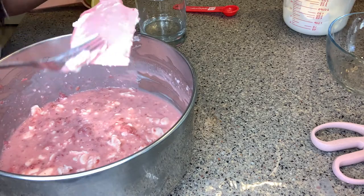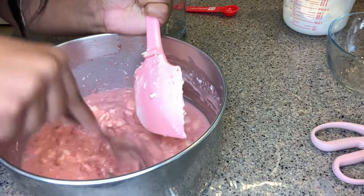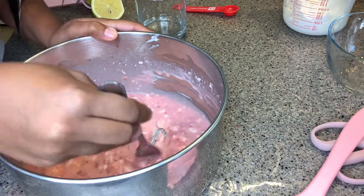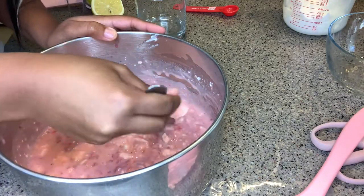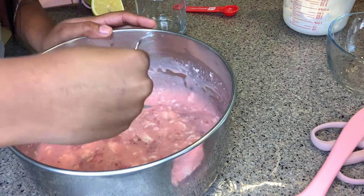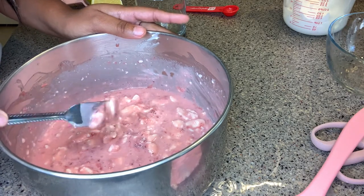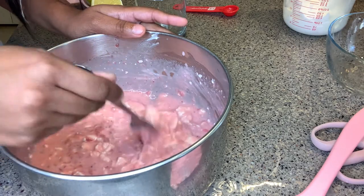We're going in with a fork because these chunks are not breaking up. We need a smooth, consistent mixture, so we're trying to mix it as best we can and smooth out the cream cheese. We need a whipped cream base, but we need to make sure it's smooth before we can add that in.